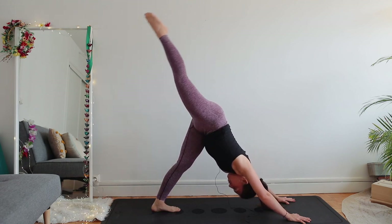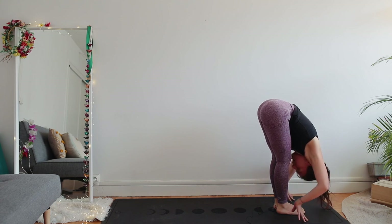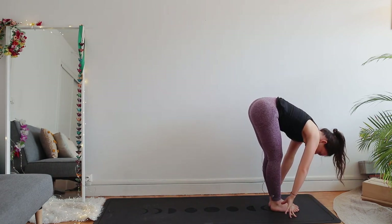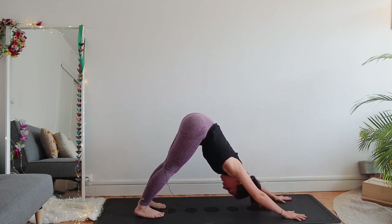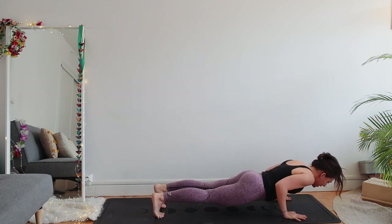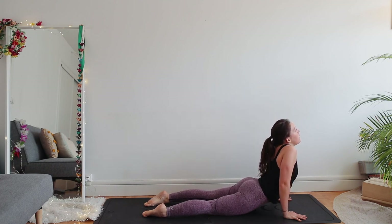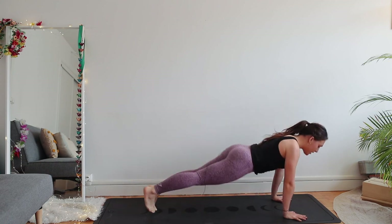Inhale right leg up. Right foot forward, left foot forward — uttanasana. Inhale, raise up all the way to the ceiling. Exhale uttanasana. Inhale flat back. Left foot back — downward facing dog, both feet back. Inhale plank. Exhale chaturanga — again bend your elbows back 90 degrees. Inhale upward facing dog — press into your hands, lengthen your arms, don't let your shoulders be close to your ears, don't let the thighs be on the floor, lift up.